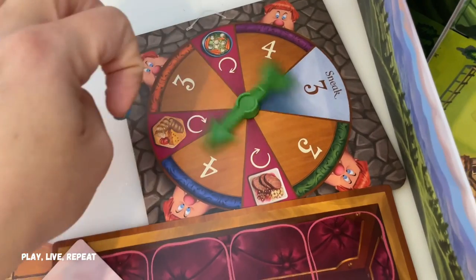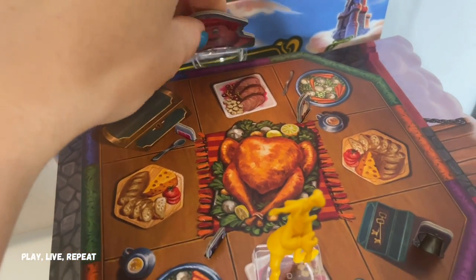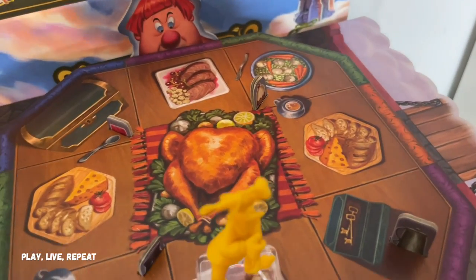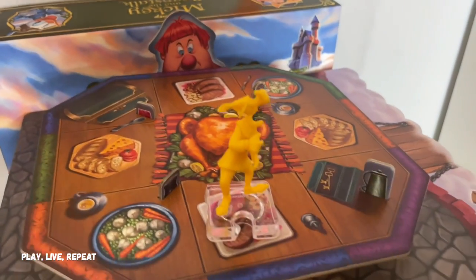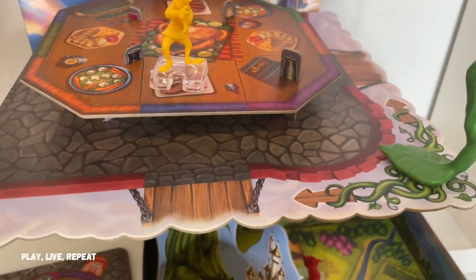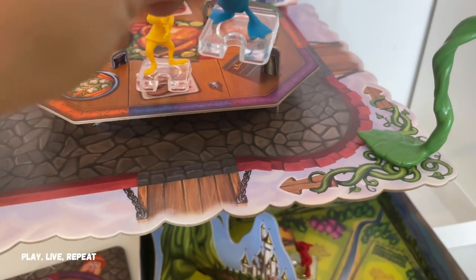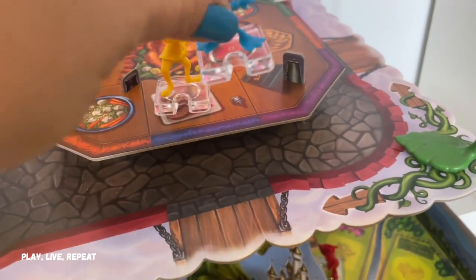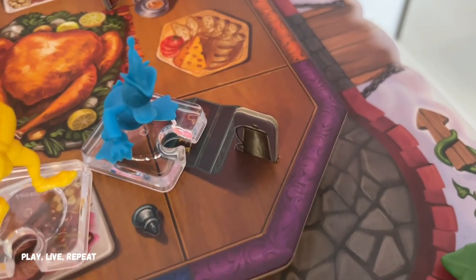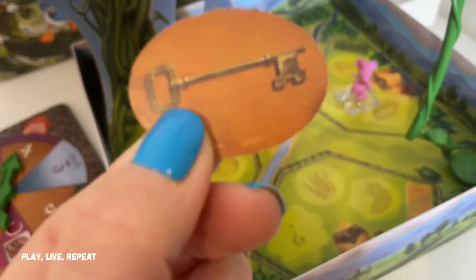Then the next player spins — it's purple four. We move the giant to the closest purple spot and since nobody is in front of him, he's not taking anything. Now it is Donald's turn. Donald spun four, so he goes one, drawbridge is two, then hops up — one, two, hop up, three, and four. Now he can get a lockbox key! This is awesome because we need this to try and get to the lockbox and save the golden harp. Go to Donald's character card and add that key.